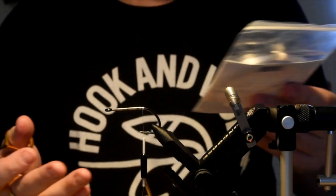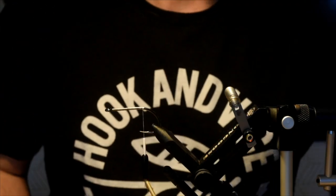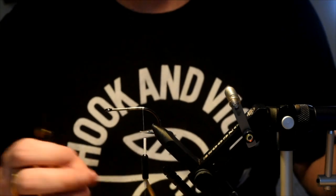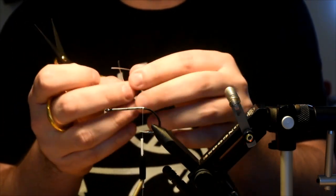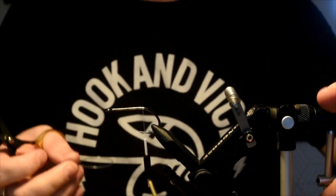You can use whatever mono you want. I've got some Mason hard mono here — this is 40-pound. I know Jordan uses like maximum 60-pound. This stuff is pretty thick and a little bit stiffer than your normal mono, so when you make that loop it actually holds its shape, which is kind of nice.